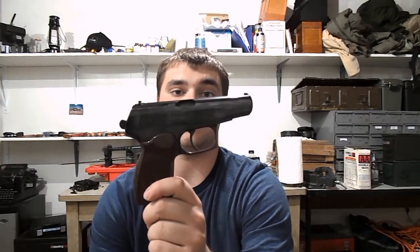But other than that, it's kind of an out-of-the-box review, obviously. It came with two magazines. Bulgarian Makarov — I'll do a more detailed review after I take it to the range. Spartans.